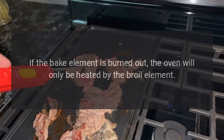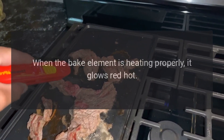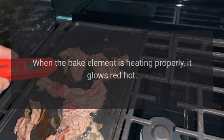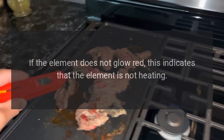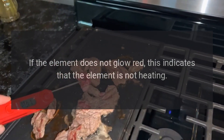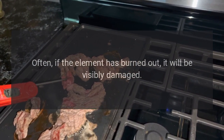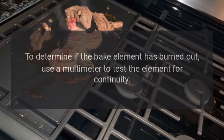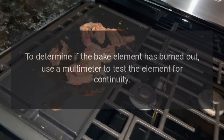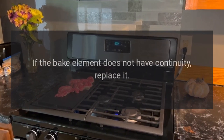Oven doesn't bake evenly: if the bake element is burned out, the oven will only be heated by the broil element, which will cause the oven to heat unevenly. When the bake element is heating properly, it glows red hot. If the element does not glow red, this indicates that the element is not heating. Often, if the element has burned out, it will be visibly damaged. Inspect the bake element for holes or blisters.